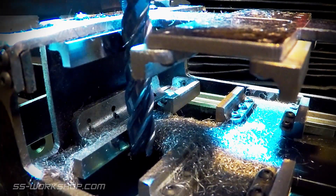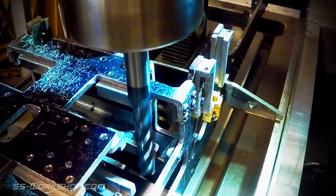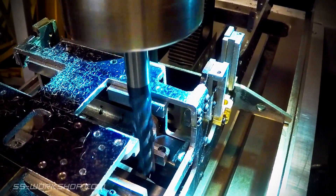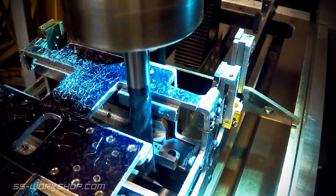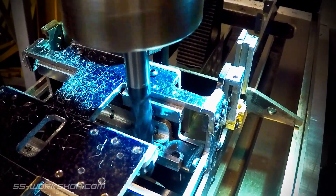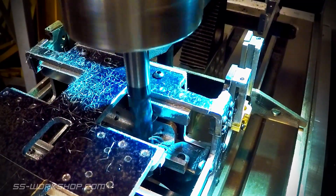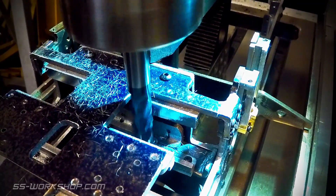As I complete machining a set of horn blocks I move to the next. I use the digital readout to ensure the horn blocks are machined accurately to size. As you can see, the early passes reveal any variation in the face, with the shiny part being the area cut and the dull part being the low spot.